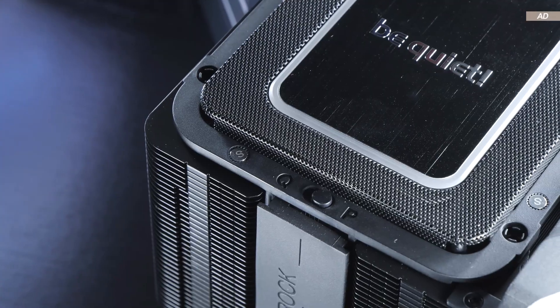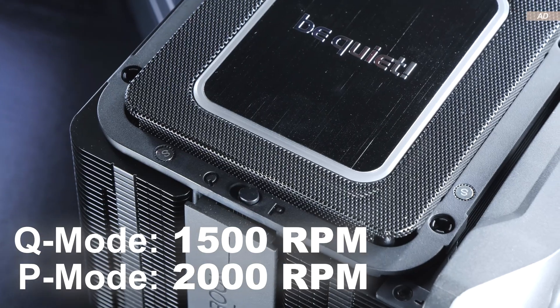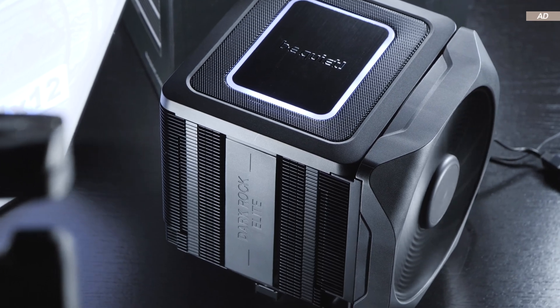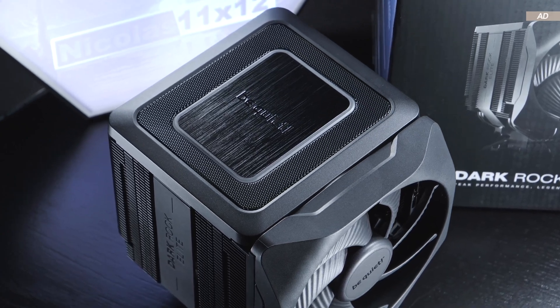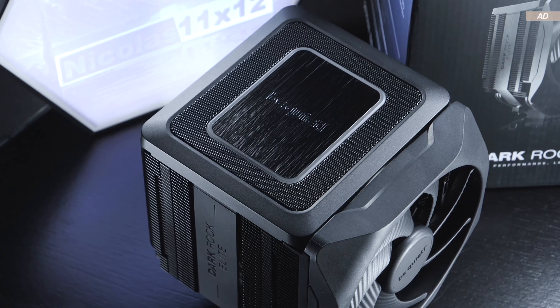In P mode, the max fan speed is 2000 RPM; in Q mode, only 1500. I find the top cover quite appealing aesthetically. RGB lovers also get their money's worth with subtle ARGB lighting, although it's not even all that noticeable if the LEDs remain off — especially useful for those who don't want any bling bling in their system.